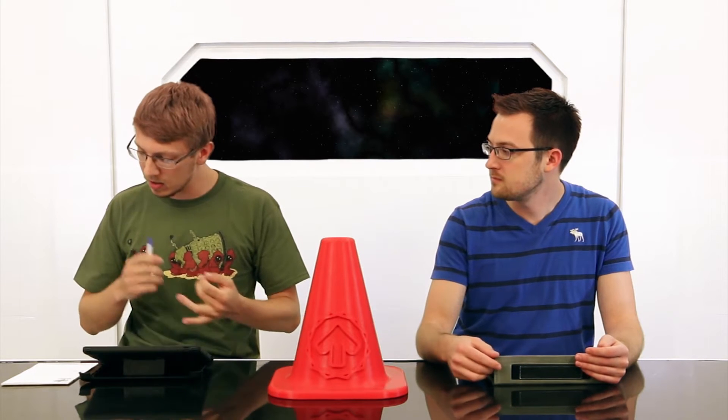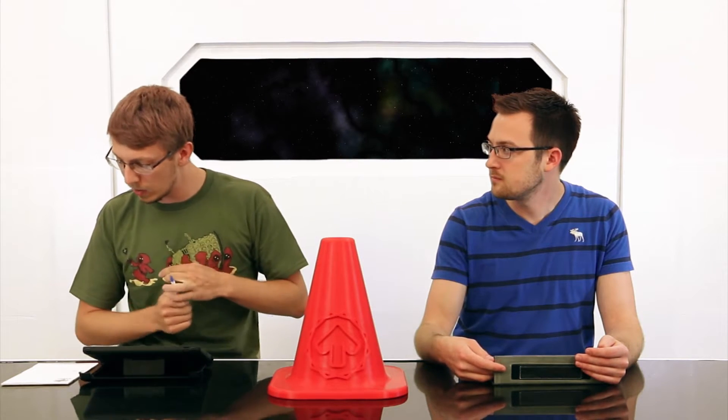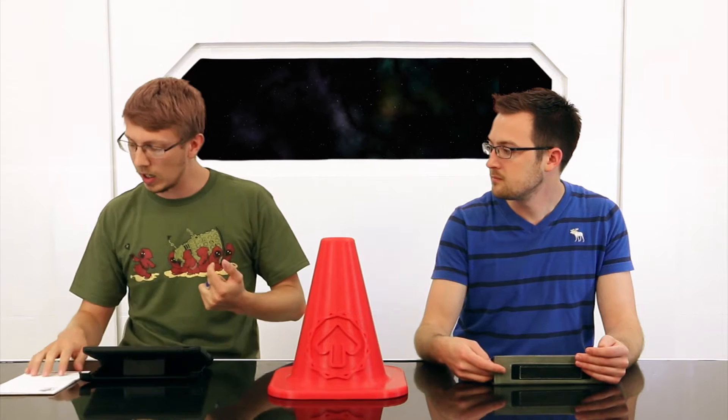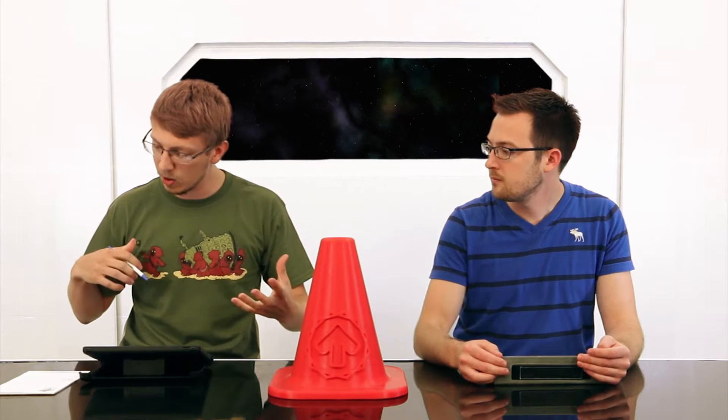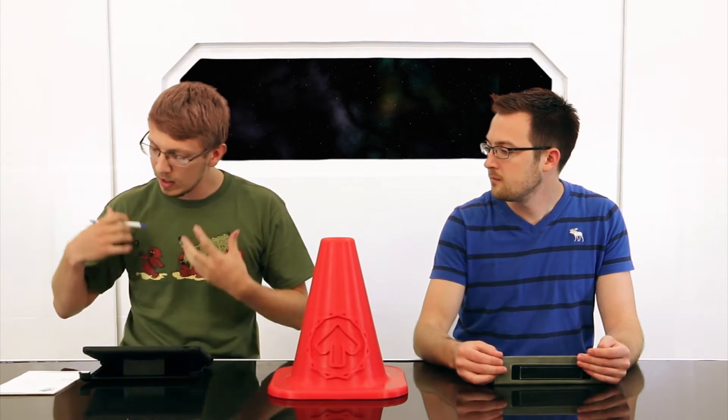Hey everyone, welcome to the Fargo 3D Printing Show today. Jake Clark, John Schneider. We got a full podcast today with a bunch of different topics. We're going to start out with Type A Machines, then go into a question from our YouTube channel about the Fabricator Mini, talk about Tiny Boy, and then the Micro 3D.